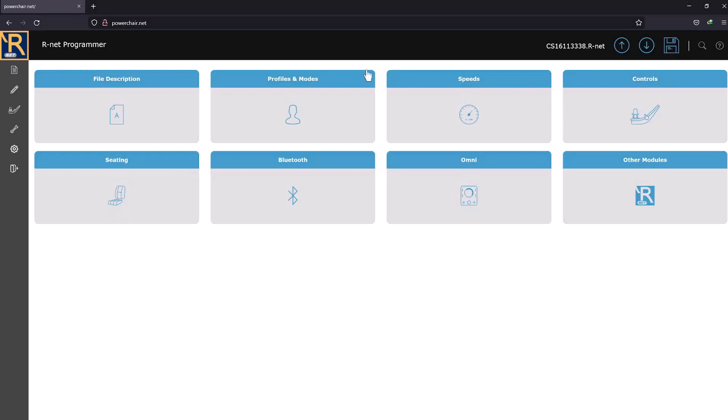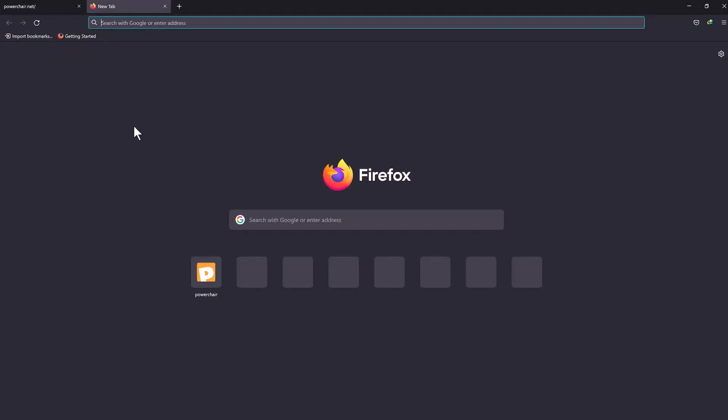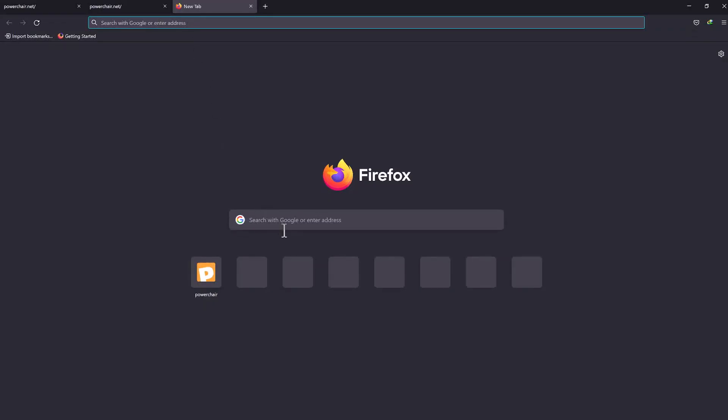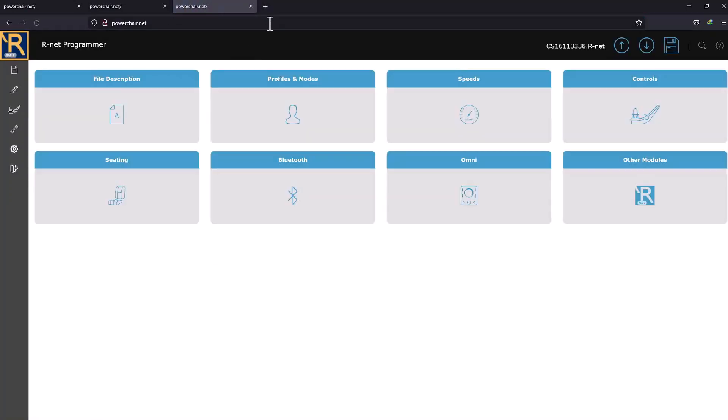Backup the parameters you just downloaded. You can restore from the backup if you screw up the chair. Next, open more browser tabs — it will help with programming the chair. In one tab, open a file from the dongle's server. It's a description of all the parameters. Before making any changes, you can research them here. If you don't know what a parameter does, you can learn about it right here before making changes to the chair.